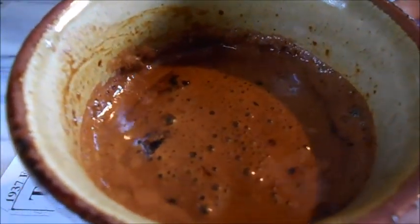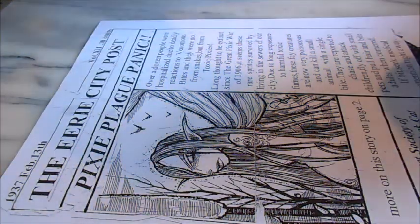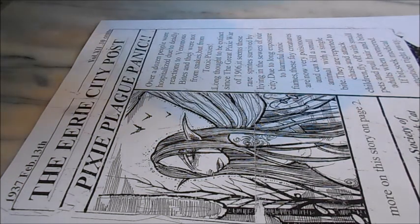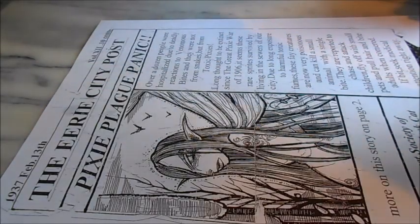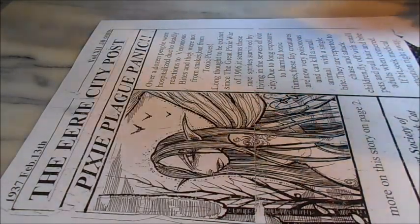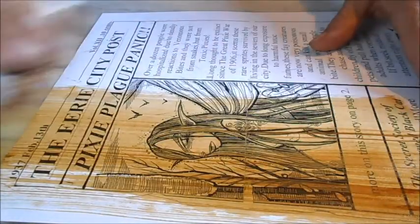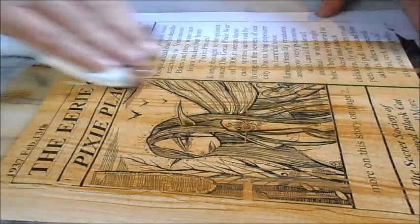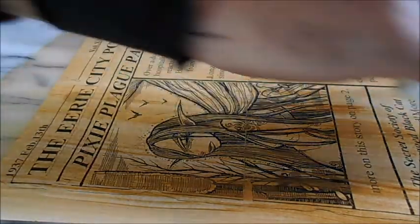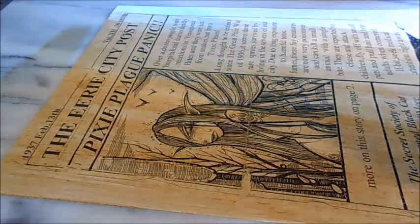I'm gonna do a little staining. I like to use instant coffee when I stain my pieces and prints to give it that aged look and a nice aroma. This is about the only good thing you can do with instant coffee — you don't want to drink this, it's just awful. I just take a paper towel, dip it into my concoction, and go ahead and stain like you're staining a piece of wood. I do this with original artwork and prints whenever it strikes my fancy.